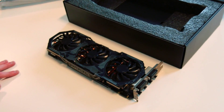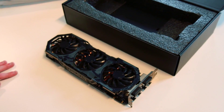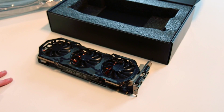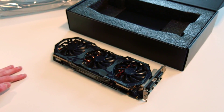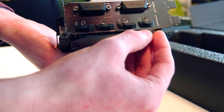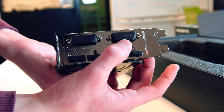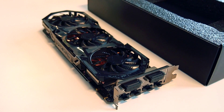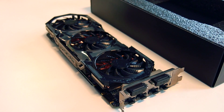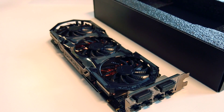This graphics card is also VR ready for virtual reality, supports DirectX 12 of course, and its resolution can run up to 4096 x 2150. We have three display ports, one HDMI, one DVI-D and one DVI-I. This leaves us with two possible configurations for three or more screens: we can use a combination of DVI-D, DVI-I, a display port and HDMI, or we can use a combination of three display ports, one HDMI and DVI-I.